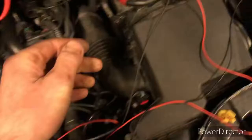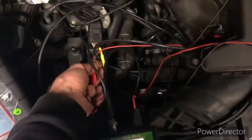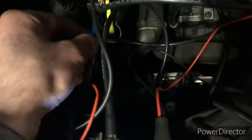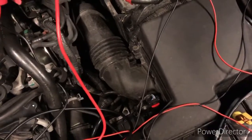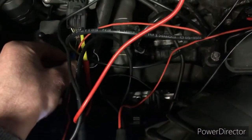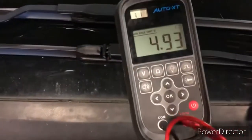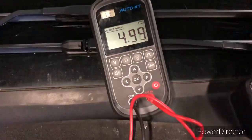We verify that we have a 5V supply and a good ground. Our brown and white is our ground, and our grey and orange is our 5V supply. As you can see we have 4.93, close enough to 5V — 4.98, 4.99. So we have a good 5V supply to the sensor.